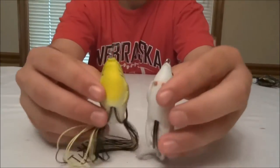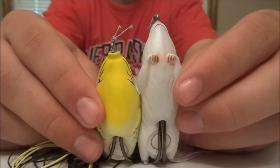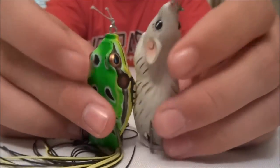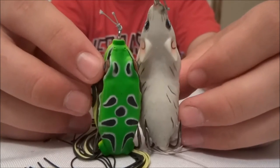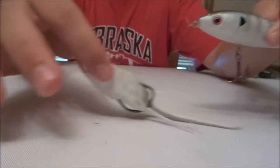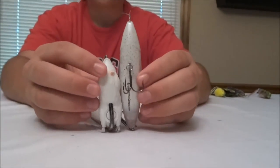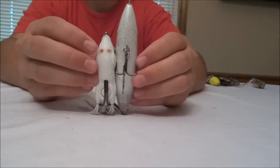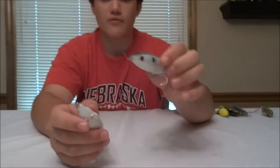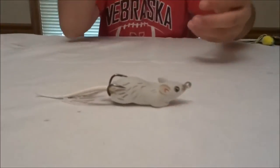To compare sizes, this is a 55T size Koppers Live Target Frog — it's longer and narrower, so it's more spook-like. It looks a bit more like a topwater spook than a traditional frog. Here's a Livingston Lures Pro Sizzle for comparison — you can see it's not nearly as long, but as far as body shape goes, very similar. This thing walks side to side really well.